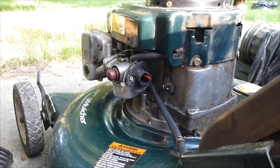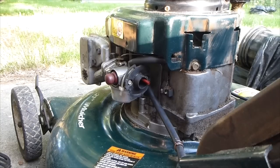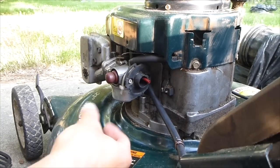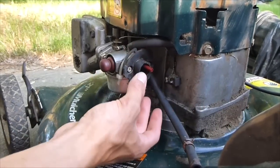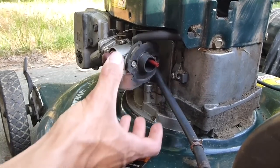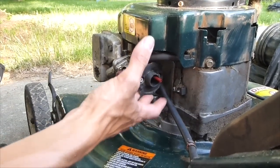Today we are going to add a cold air intake to a lawnmower. Normally the intake is right next to the hot motor, and it's also right next to all the dust that accumulates because the blade is right below and it's really close to the floor.